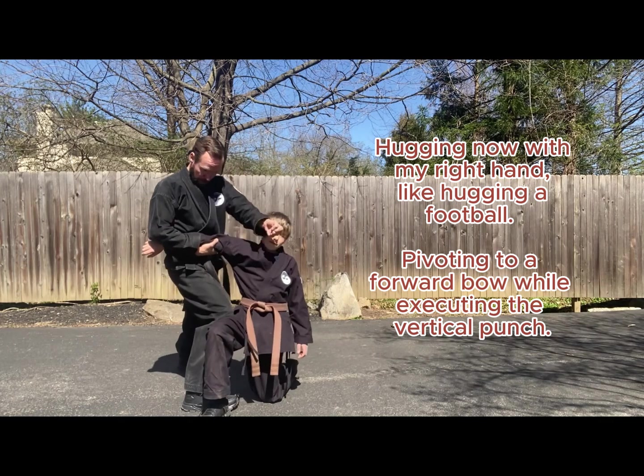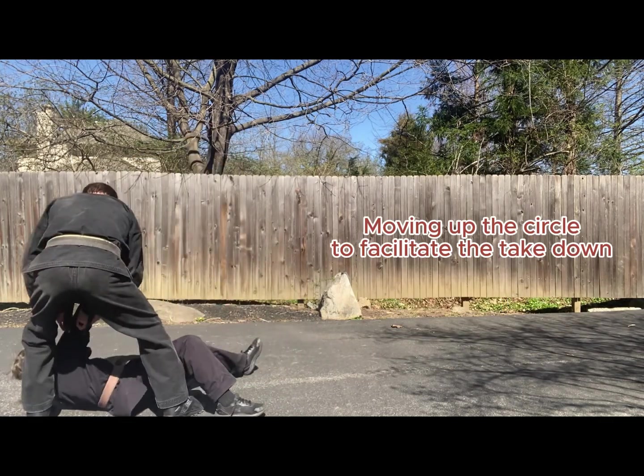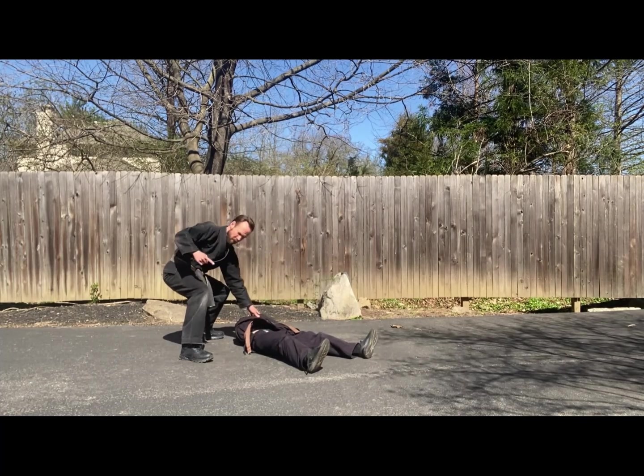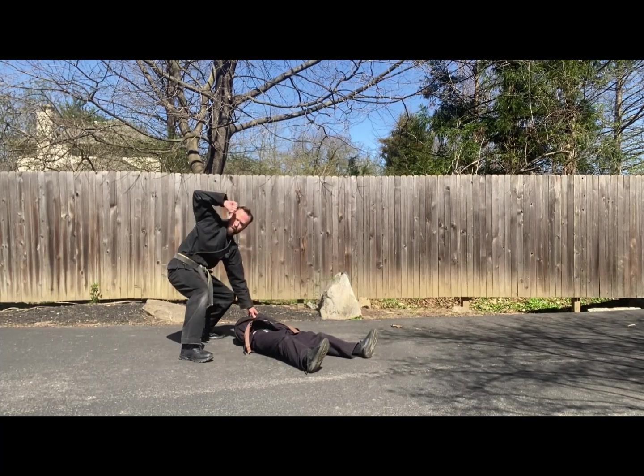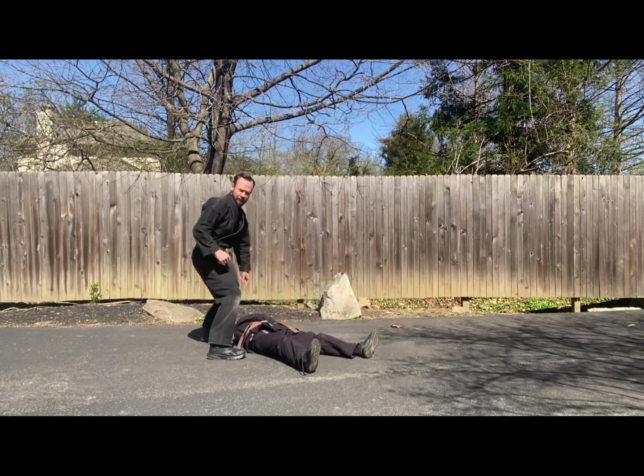Hugging and punching. Clawing, as you saw before. Knee, with the left hand checking at the elbow. Dropping my right knee on his ribs as I hammer fist the face. Sidestepping here and finishing with a downward looping roundhouse kick.